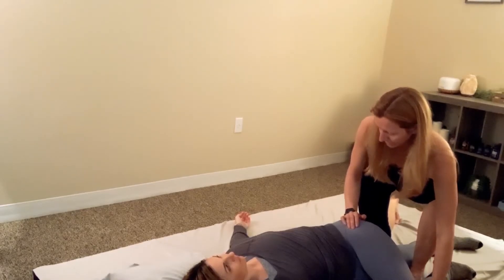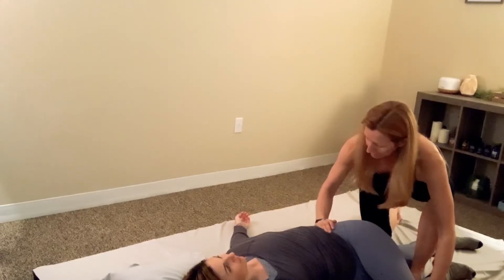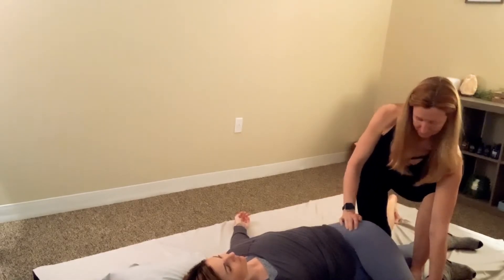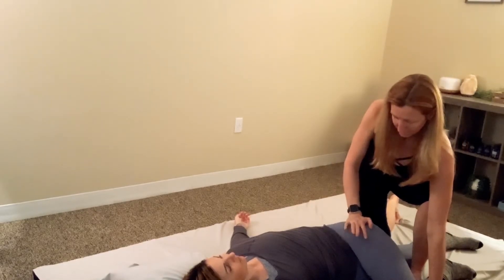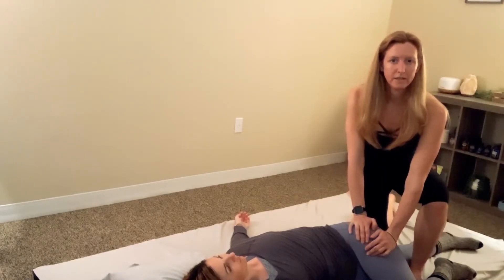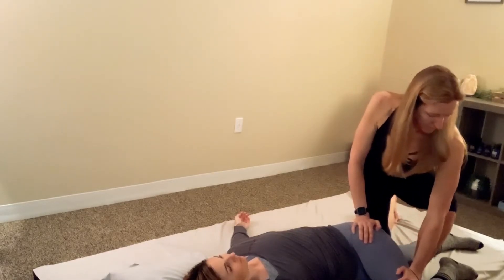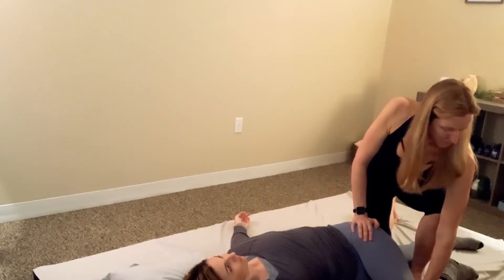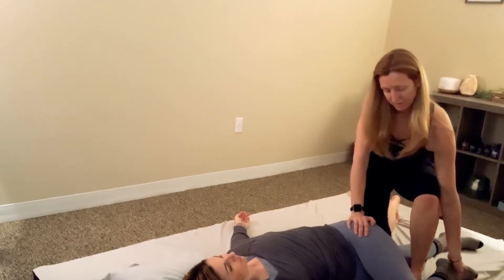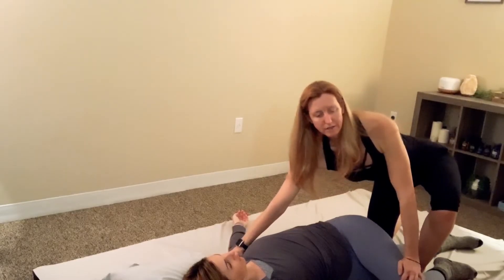Spend a little time here, just pushing in. Work your way up into the lower back, then start to work your way back down. Sometimes hold the leg over with one hand and use the other hand to work. See what feels good in your body too. After that, do one more stretch by pushing down on the shoulder and then pushing down on the knee.